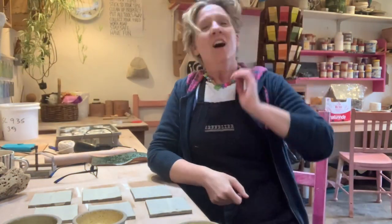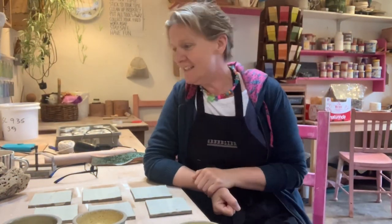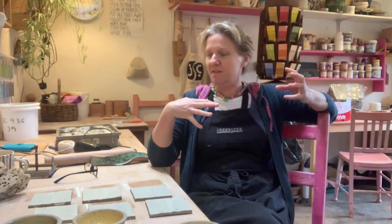Hi there. I was going to talk to you today about creating eroded-looking surfaces on your clay and pottery.